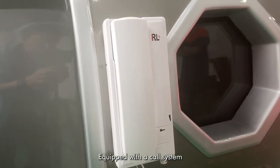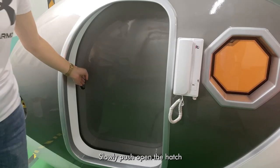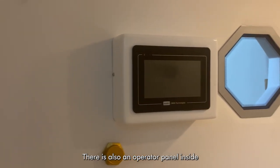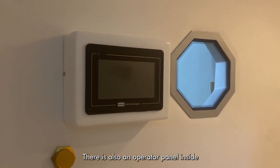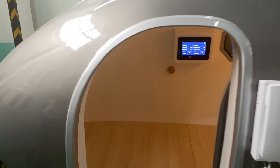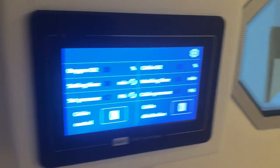Now let's take a look at the chamber from the front.